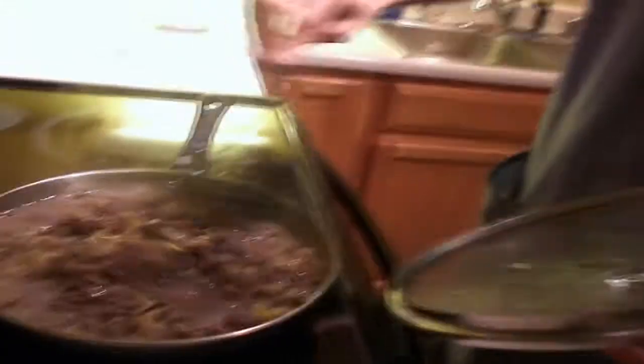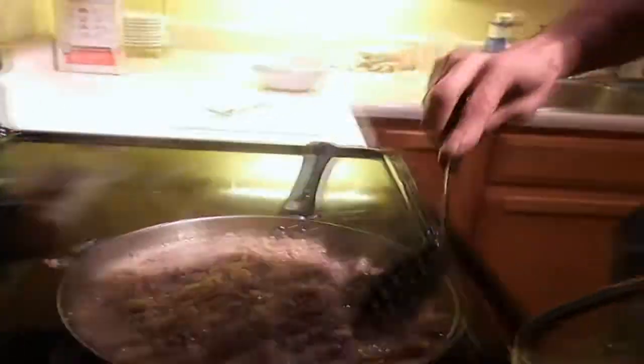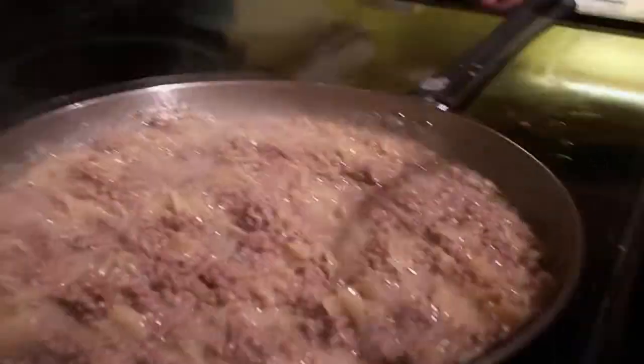Here's what we got. Remember, this is supposed to be Philly cheesesteak hamburger helper with a few Italian seasonings in it. Looks really good. It's been simmering for about nine minutes and it's almost ready to go.